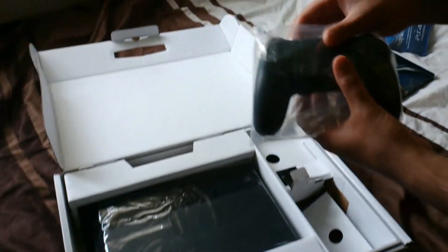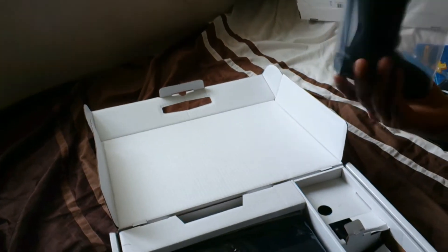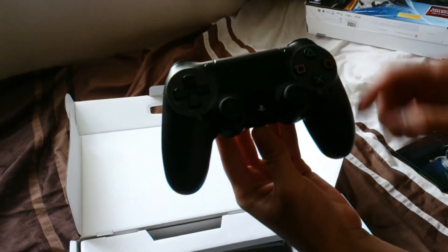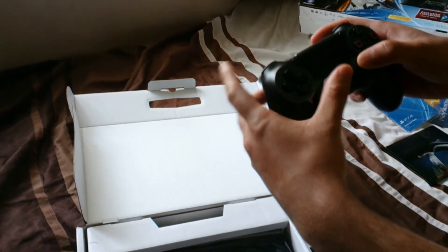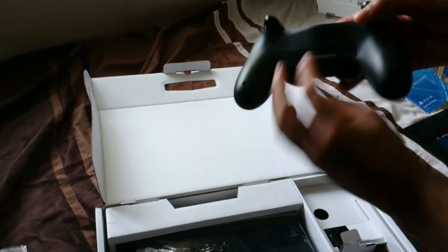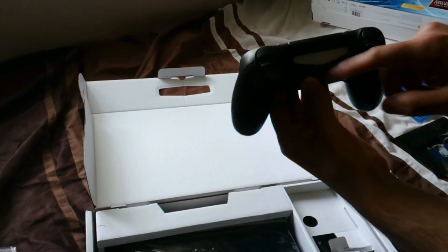We've got the PS4 controller — oh my god, the DualShock 4! Let's give you a good look at it. It feels a lot better than the PS3 one; it's a lot bigger. It's got the touchpad here on the front, and on the back you've got the light bar and the charging port.